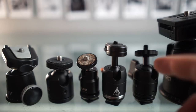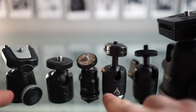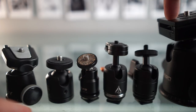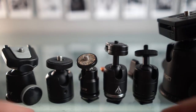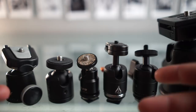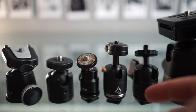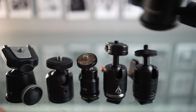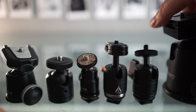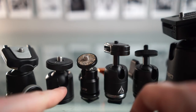Hey guys, welcome back. Today we're looking for the king of the baby ball head. Here for size comparison I've got a chunky ball head with a standard size Arca Swiss plate. The reason for getting a small ball head is usually just to save weight and also they're usually more convenient to use with just one locking knob instead of two or three locking knobs, which are often found on some of the larger ones.